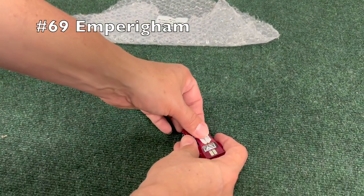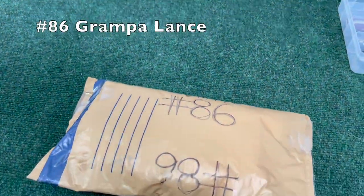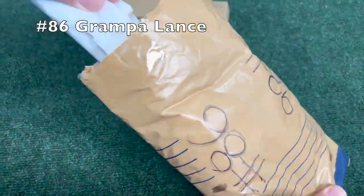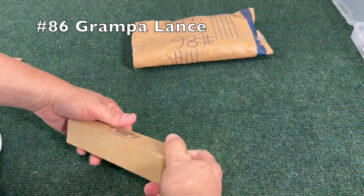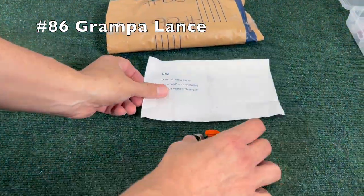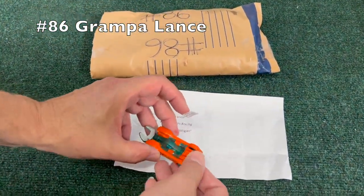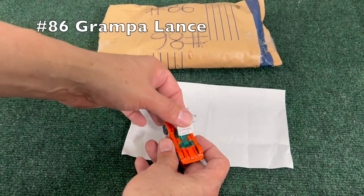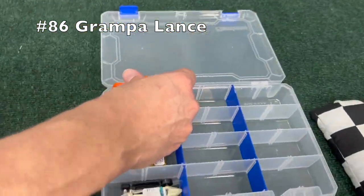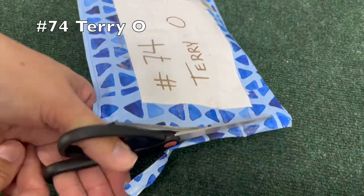Up next, number 86, Grandpa Lance — quite a lot of packaging in this one. Got a wrench-type car, very cool. I think that's one of the Hot Wheels fantasy cars. I wonder if that wrench actually works — if it's an actual size you could use. Number 74, Terry.